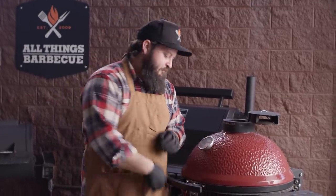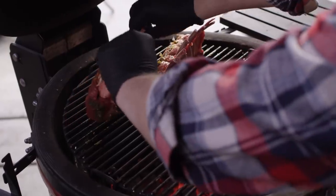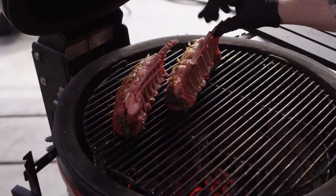The Kamado Joe is running at 400 degrees. We've got it set up for direct grilling with the grates in the top position of the Divide and Conquer system. We're gonna start off over the direct heat — just stand these up. We've got to be careful not to burn these bones so they don't break, because if I can help it, I'd rather not have to wrap them in foil today.